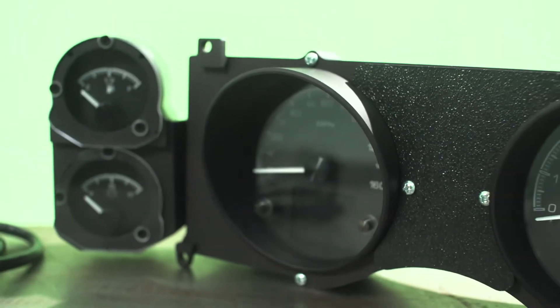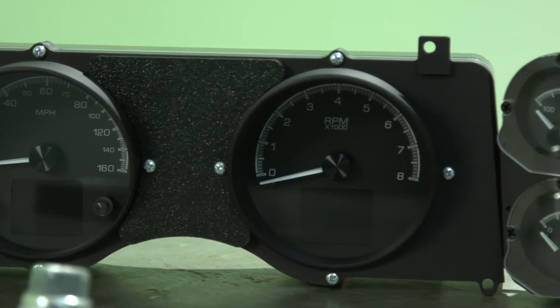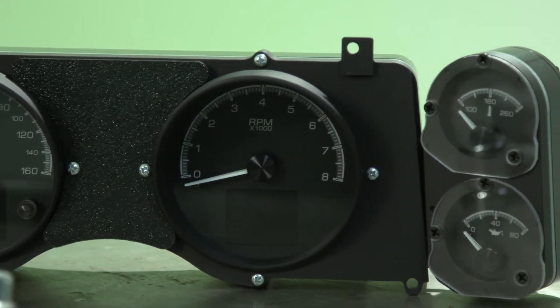We're here checking out the gauges for our 72 Camaro Week to Wicked project. These are the new HDX gauges from Dakota Digital — really new, this is the first time I've ever seen them. We've dealt with the VHX gauges before, they were real badass and had a lot of good features.